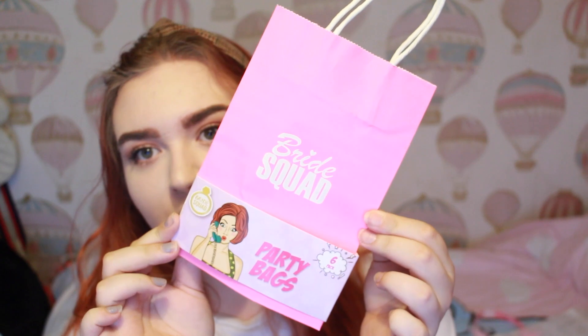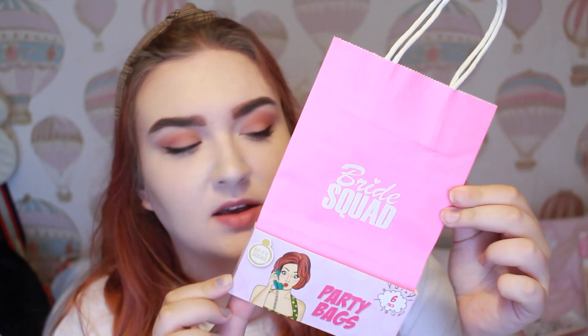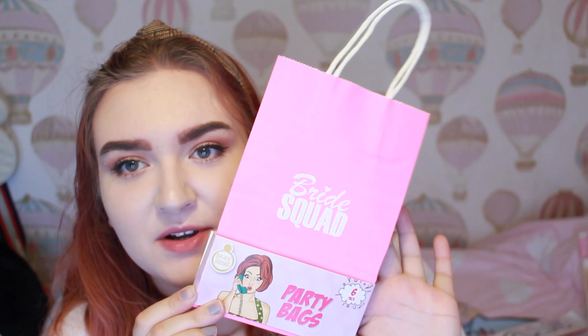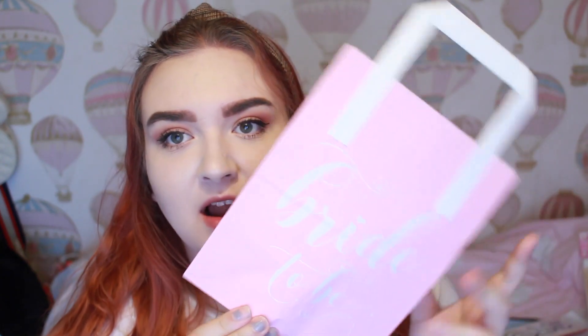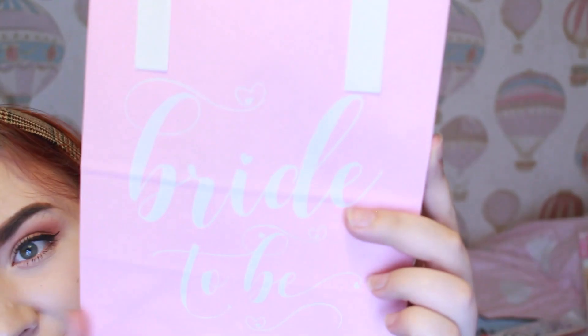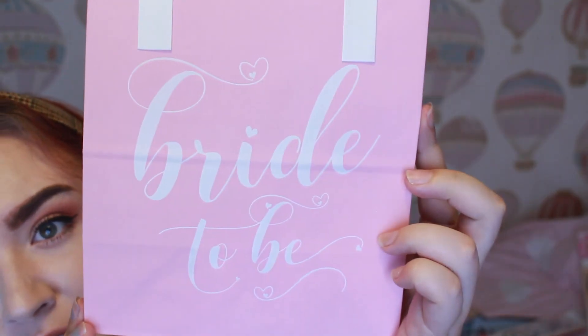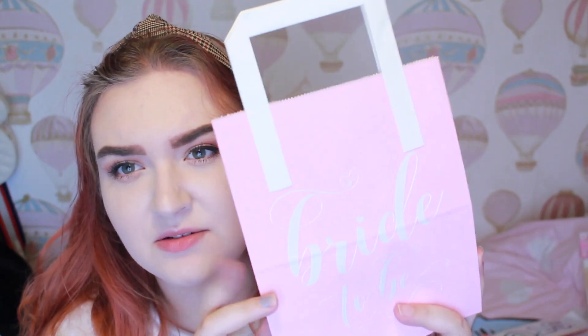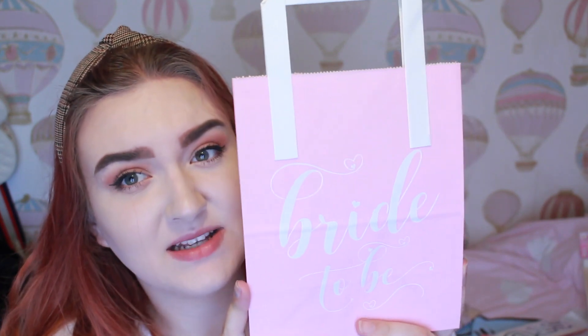These are the bags I got for the hens — just a six pack from Powerland. I only need four of them so I have two spare, but they're a hot pink and they say 'bride squad' on them in white. Then for the bride's bag I have a different and larger bag because I have more things for her. It just says 'bride to be' on the front and it's a light pastel pink, which I thought was really pretty. I got this from eBay but it was quite expensive — I think it was about £2.50 just for this one paper bag.